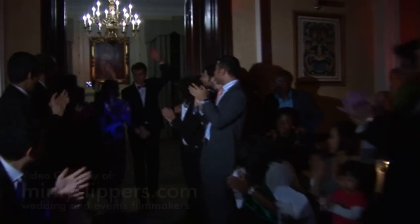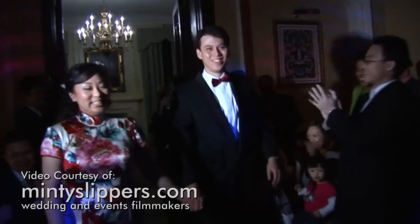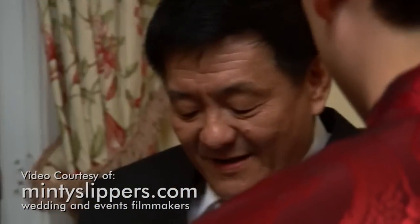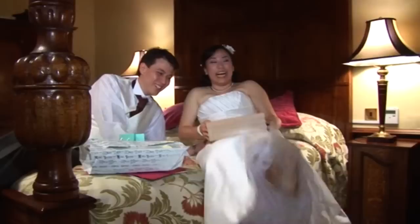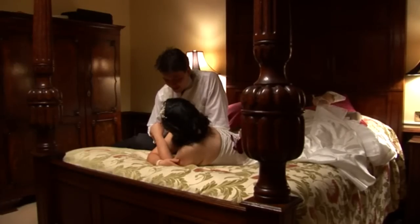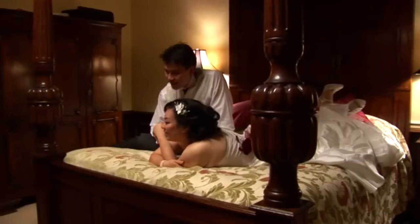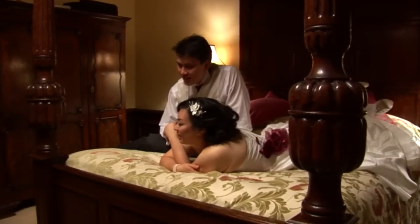More often than not, when you're videotaping a big event such as a wedding, there are going to be still photographers there as well. And where there are photographers, there are camera flashes. It can be frustrating when you get home and find that your perfect shot of the bride and groom is filled with flashes. One solution is to cut out the flashes by hand using your editing software, but that's very tedious and can be impractical for longer videos.